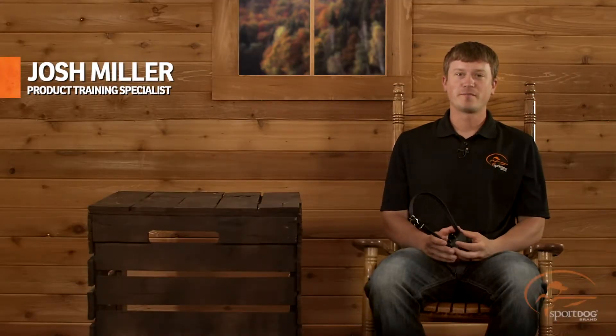Hi, I'm Josh Miller, product training specialist for SportDog brand. Today we're going to talk about your new bark collar, the SportDog No Bark 8. This collar is easy to use and effective.